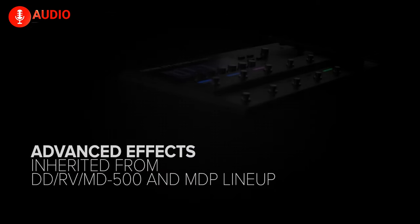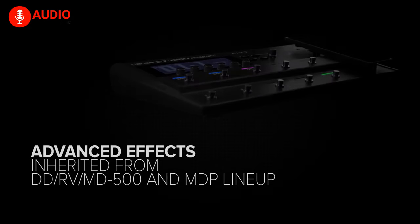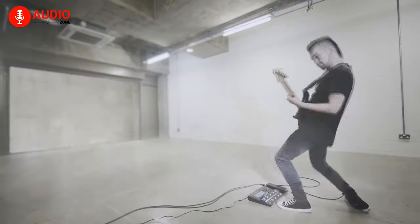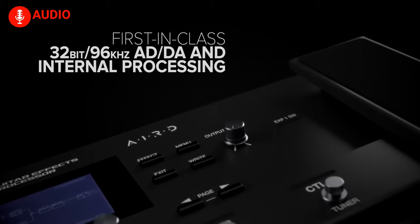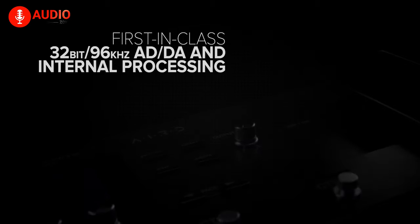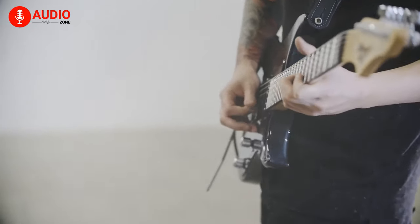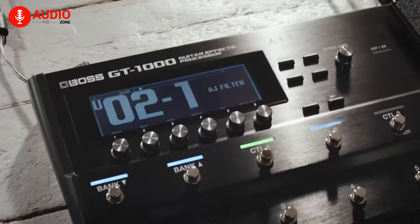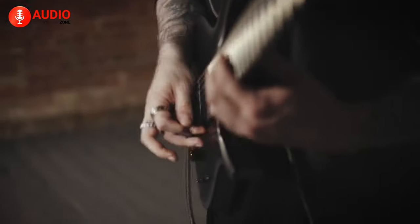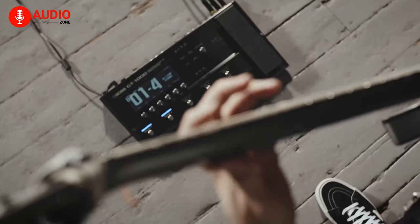It also features algorithms ported directly from the DD500, MD500, and RV500 pedals. The Boss GT-1000 also comes with industry-leading 32-bit AD/DA and 32-bit floating-point processing, which maintains a 96kHz sampling rate throughout. The processor itself is constantly evolving through firmware development, with expanding features like new amplifiers, bass support, and more. It's jam-packed with different effects like overdrives and distortions, even signature effects like slicers and slow gears. If you want to indulge yourself in the very best Boss has to offer, go for the GT-1000 without hesitation.